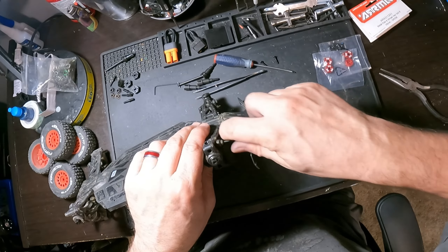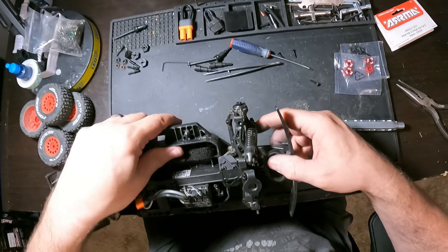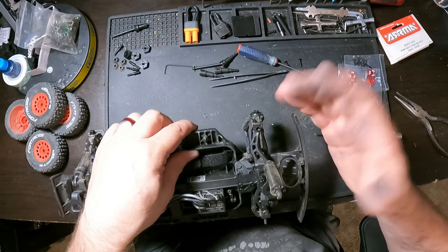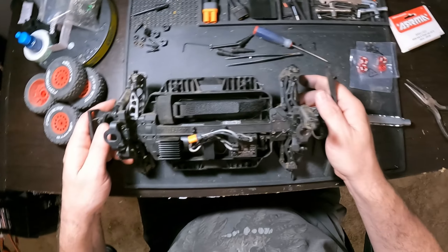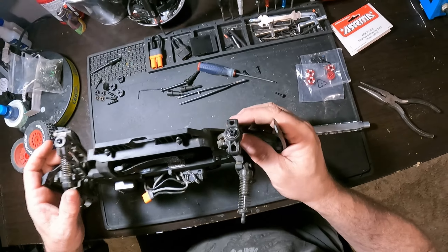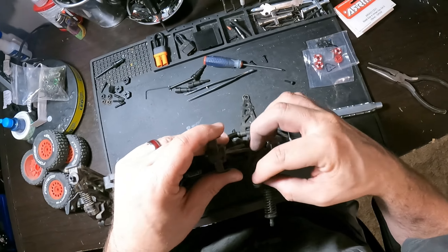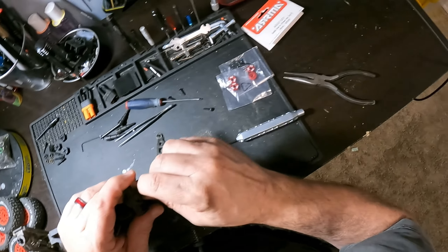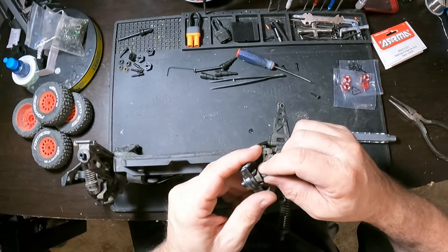If you guys like this video, definitely hit the like button and definitely subscribe to our channel. We'll have some more videos on probably repairs and upgrading some of our Arma vehicles. We do have some Traxxas vehicles - we have a Slash, a UDR, a Rustler. Just a few Traxxas cars, but we're pretty much Arma guys.